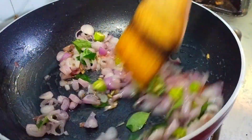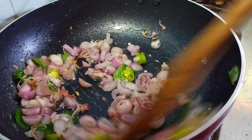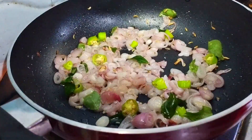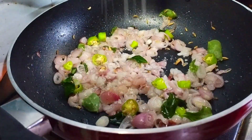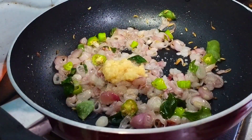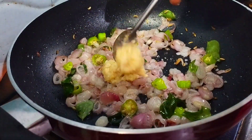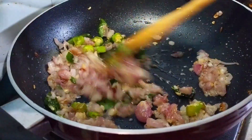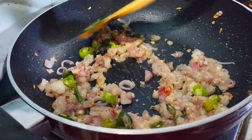The rice is healthy. I'm going to mix it well. Add one spoon of paste, then two spoons of paste. Mix it well. Add the rice paste.